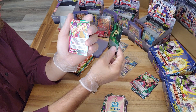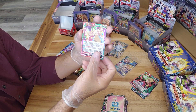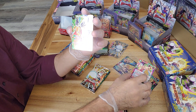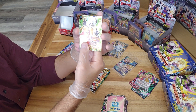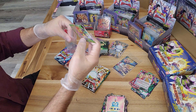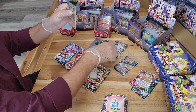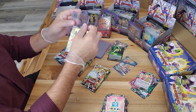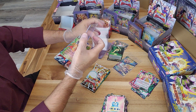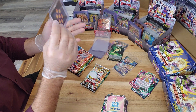Our foil for this pack is a common Shenron - we do have three cards, so let's see what we get. We got a special rare Gamma 1 and Gamma 2 - it's a pretty nice looking card. That's going to be the second one from this box, so if the ratios stay the same we are already a quarter of the way through these super and special rares.